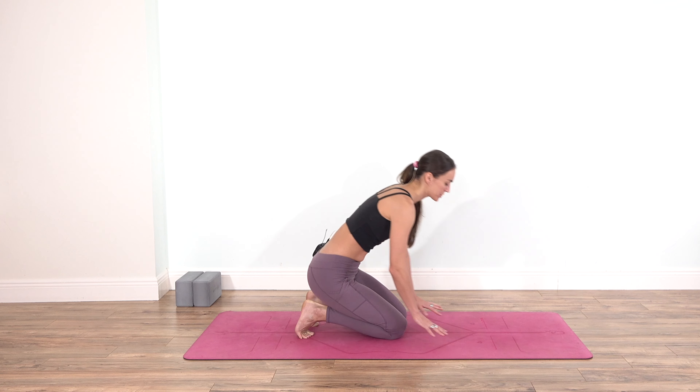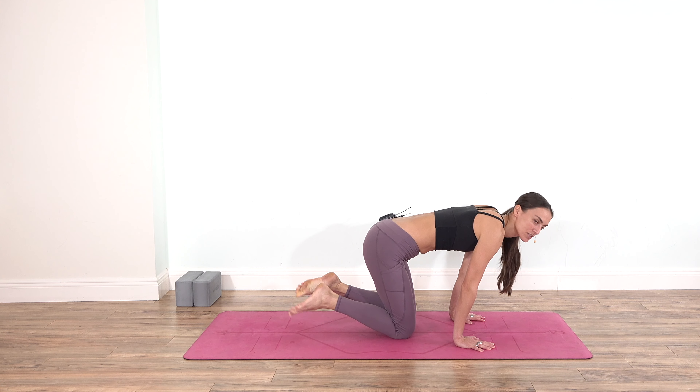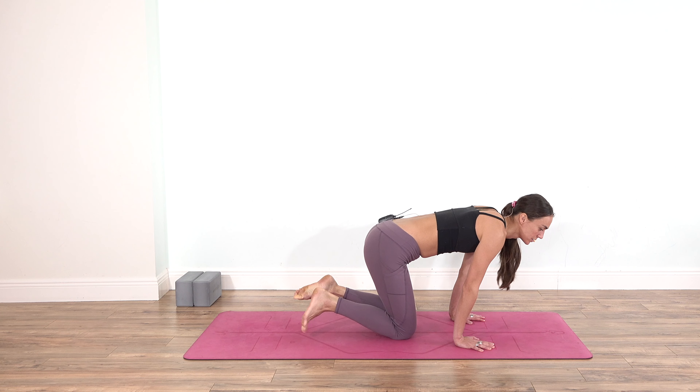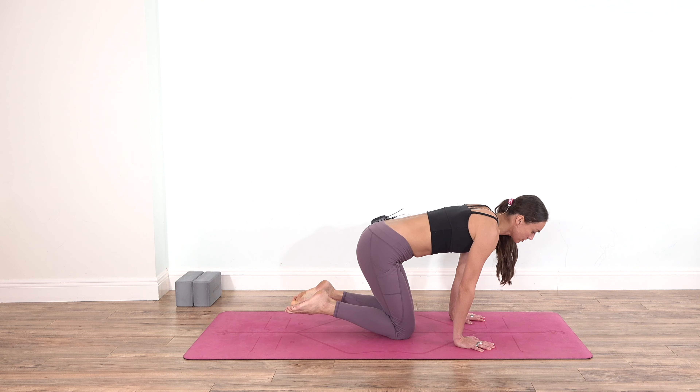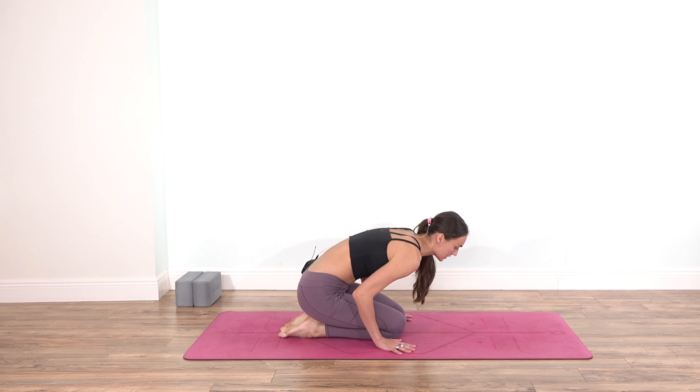When you're ready, lower the palms down and slowly uncurl the toes. You can roll the ankles in a circular direction. Now bring the palms to the floor or the block.